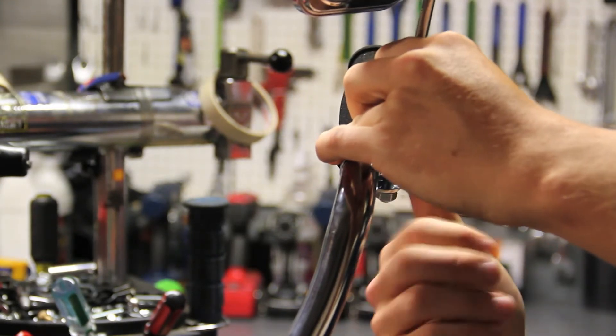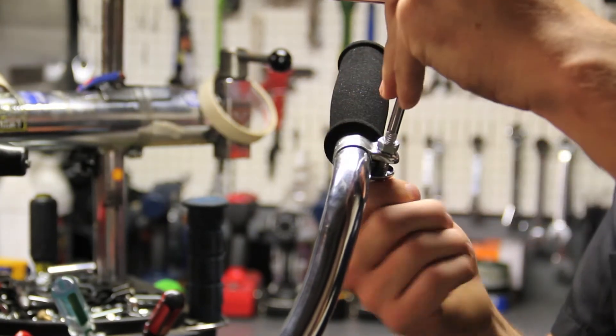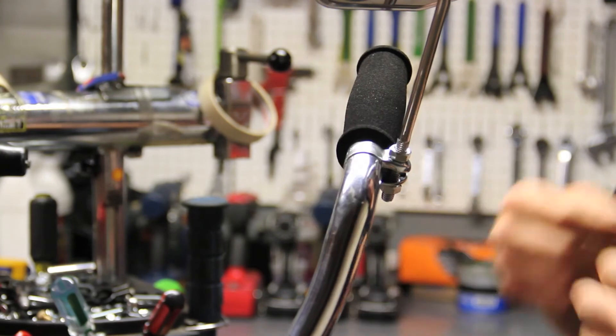Tighten the nut onto the bolt finger tight, and kind of situate the mirror where you want it.